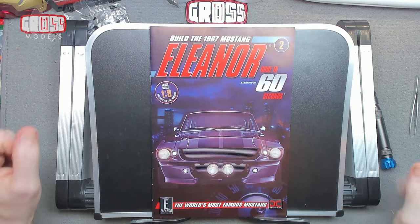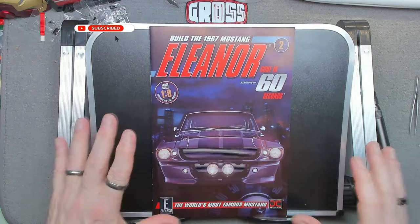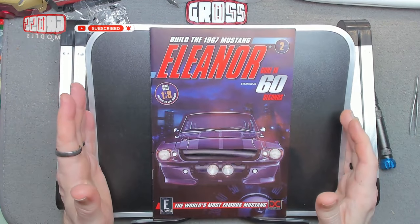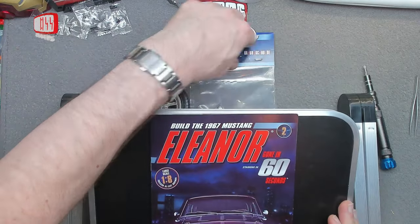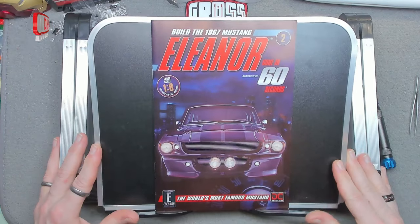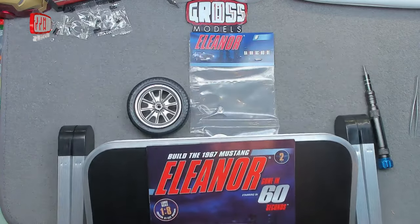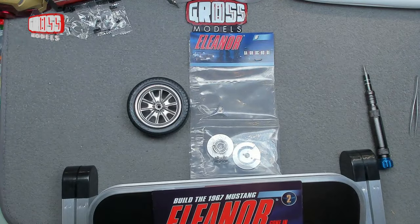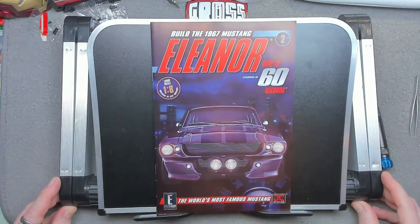Hello, I'm Chris, this is Gross Models. Welcome to Book Two, Part Six of building Eleanor from 'Gone in 60 Seconds.' This is a quick build — as you can see, the parts are just the disc brake, which I'm adding to the tire and wheel that we built a couple of issues back.